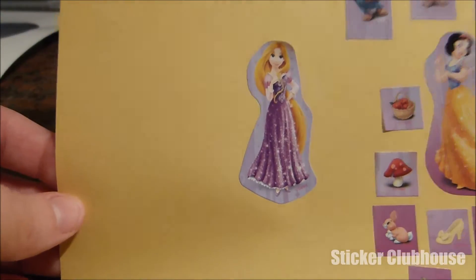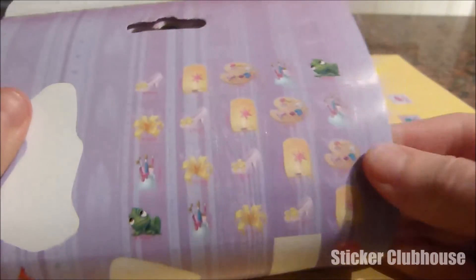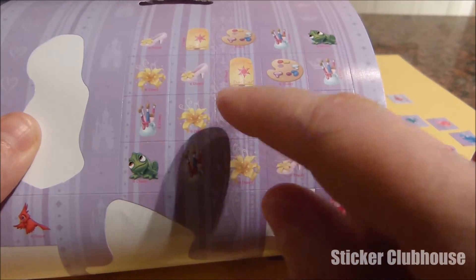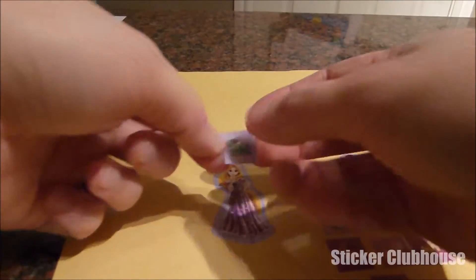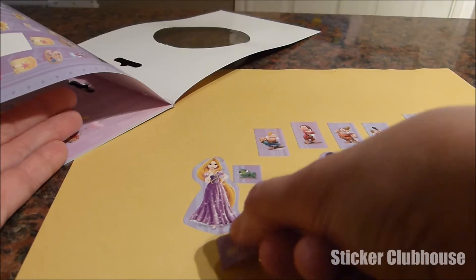And now we've got Rapunzel — let's get some stickers around her. She's got the golden flower, some paints, and of course Pascal. We've got to put Pascal in there! And there are some beautiful shoes and the lanterns. We'll start out with Pascal, because he's always with her. We're going to put Pascal right next to Rapunzel — her little pal. And then we're going to get her these beautiful shoes to go with her sparkly purple dress.